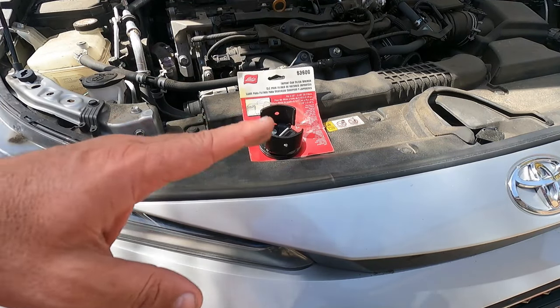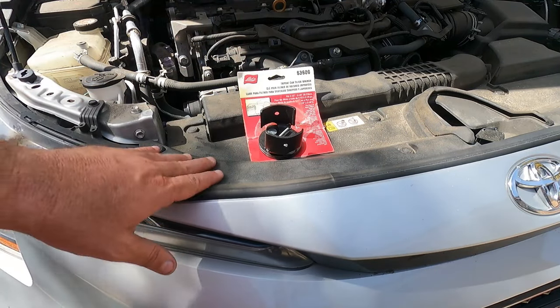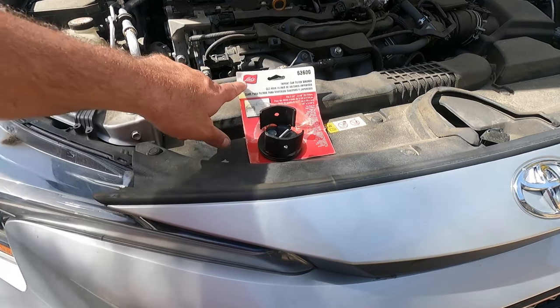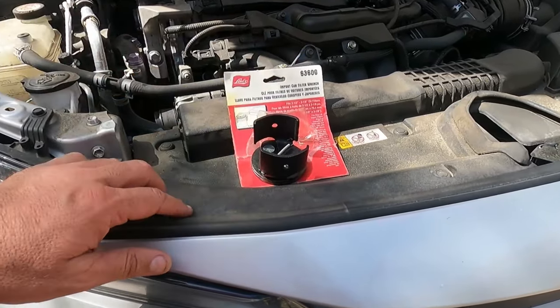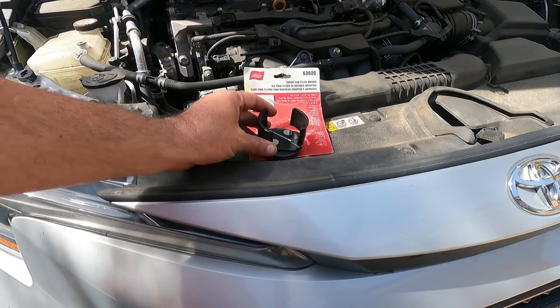I was just starting to do an oil change on this 2020 Toyota Corolla, and the oil filter is stuck on there pretty good. So I thought it would be a good opportunity to talk about this oil filter wrench that I just picked up. This is from Lyle — this is the 63600 — and I was interested in this one because it's slightly different than some of the other oil filter wrenches that I have.